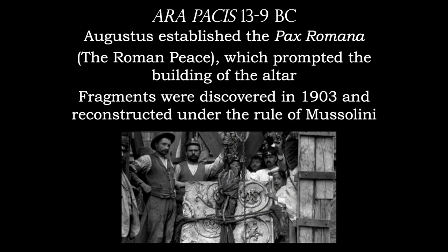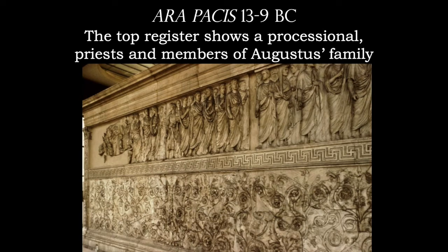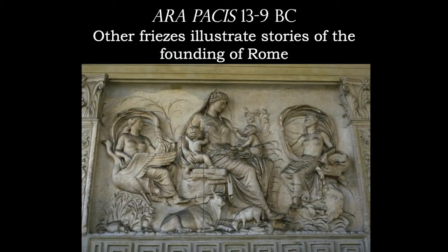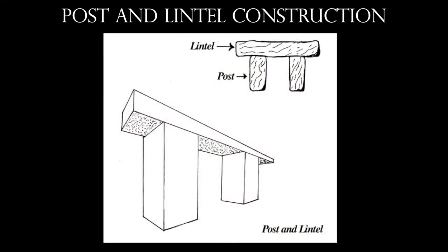Augustus established the Roman peace, and that caused the building of this altar. It's kind of ironic that the fragments of this work were discovered in the early 1900s and reconstructed under the rule of Mussolini. Here we have some relief sculpture — both humans and plant material, and many of the individuals at the top have been identified. Then here we have the founding of Rome. Keep in mind that the Romans also gave us the arch. Up until this time, we have the post-and-lintel system, which might give us an expansive 20 or 25 feet of uninterrupted space — the way our doorways are, the way early civilizations such as the Greeks built their structures.